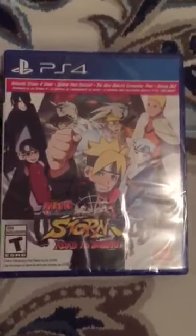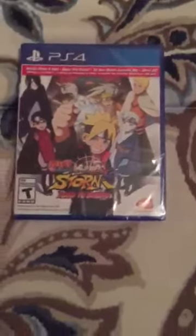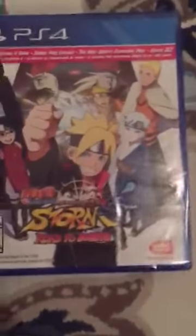Ayo, what's up guys? It's Super Saiyan Prya here with a Naruto opening. I just got back from GameStop and I got my Road to Boruto Naruto. I can't wait to play it. I'm gonna show y'all how it looks and I hope you guys enjoy it. Let's get to it.